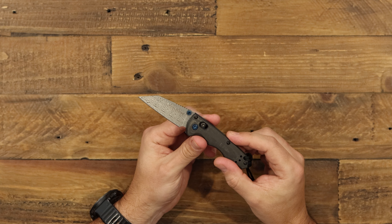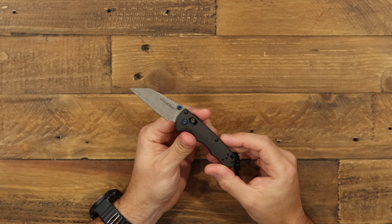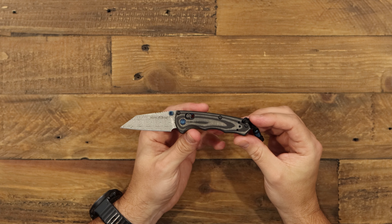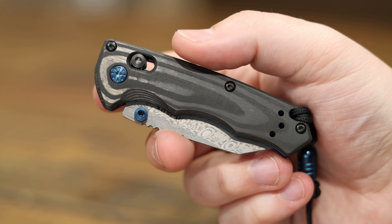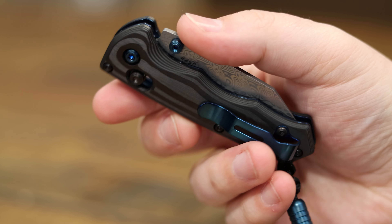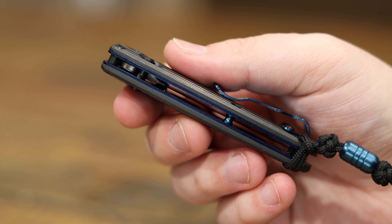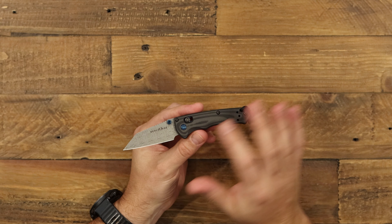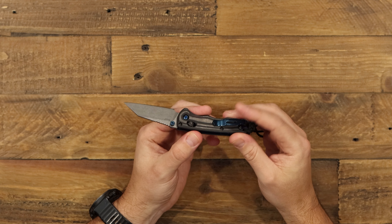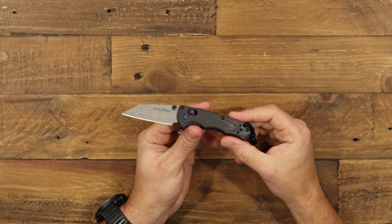It's a really good-looking blade. It's got blue thumb studs — dual thumb studs on both sides for access, which is really nice. Down at the handle, we've got unidirectional carbon fiber. Basically, you get to see these wavy lines horizontally going across the knife, which is a bit different from the checkered pattern you come to know from carbon fiber — it's cut a different way. You get these really nice wavy light and black lines. It keeps the knife lightweight and gives a high-end look to the folder.